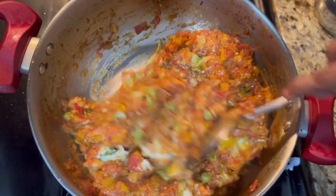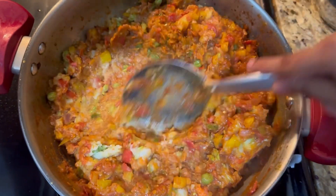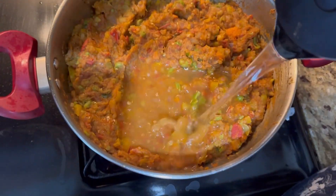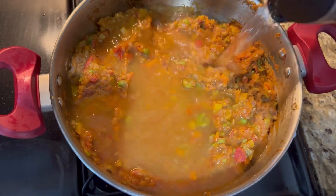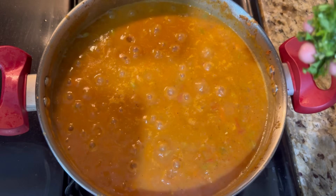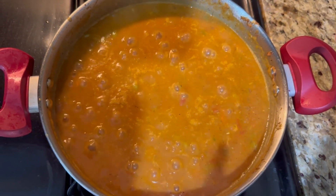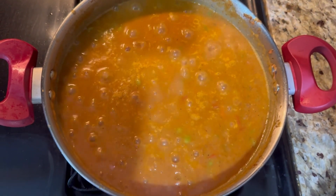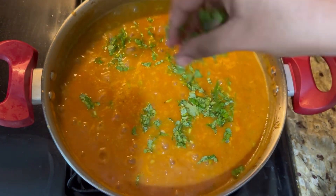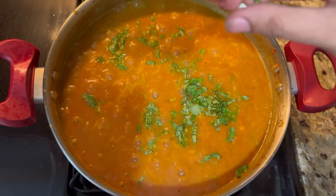I will add the vegetables and mix it in. I will mix it up and cook. I am going to add and cook the vegetables, mix them together. It is ready now. Thank you.